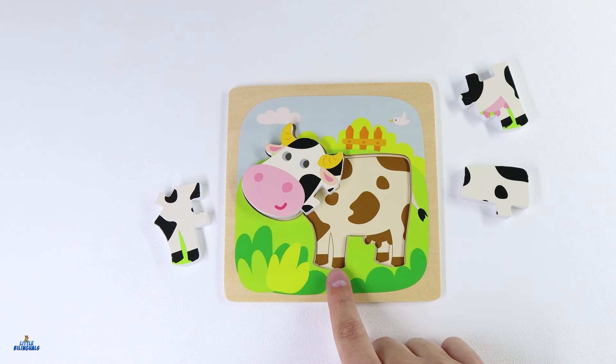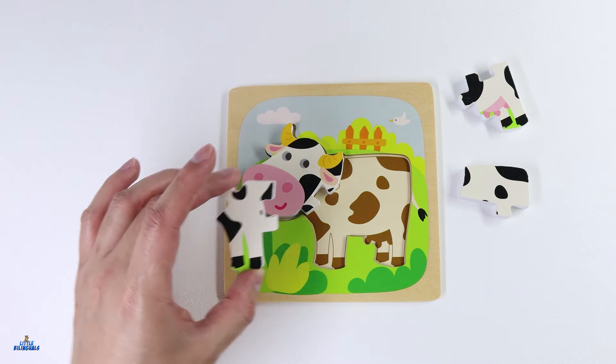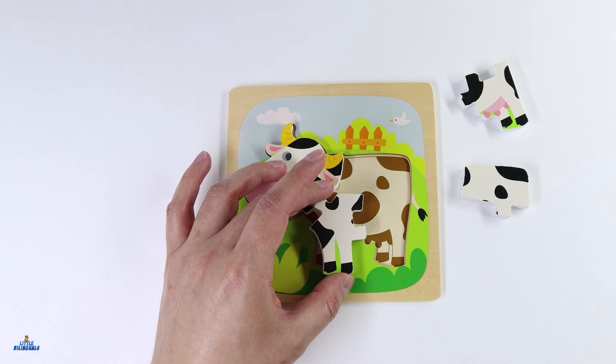Now let's find the piece for the front legs. Are you able to locate it? I found it. Here it is. Let's put it right here.